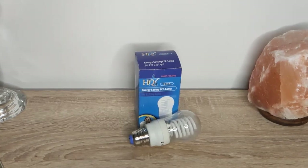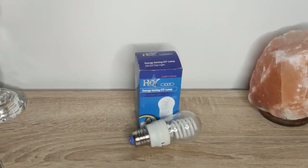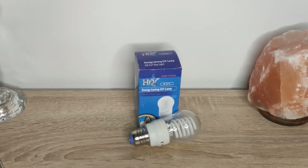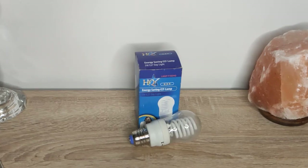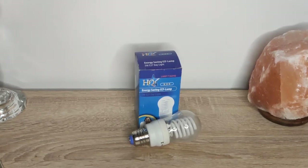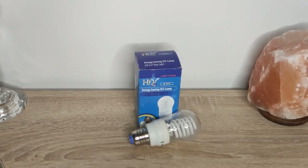If you liked the bulb and this technology called CCFL, give this video a like and subscribe to my channel if you want to be notified whenever I make a new video about an interesting light bulb. If you have any questions I haven't covered, feel free to leave a comment and I will try to answer. This was it from my side — see you in the next video. Goodbye.